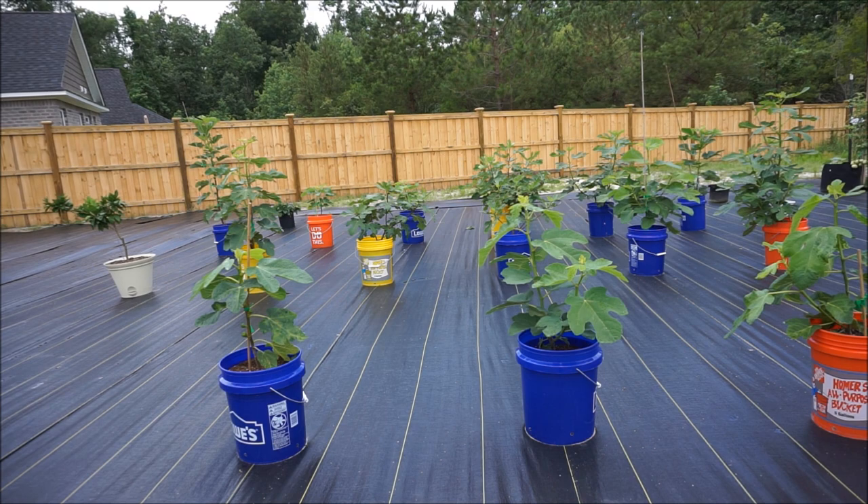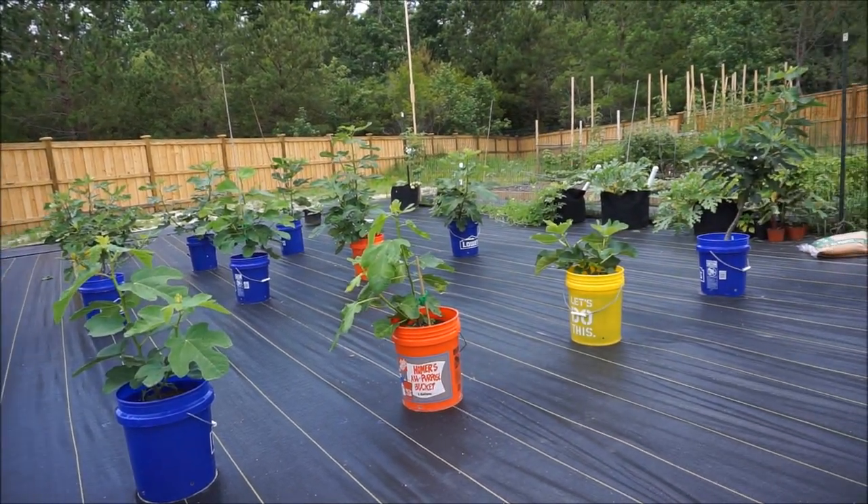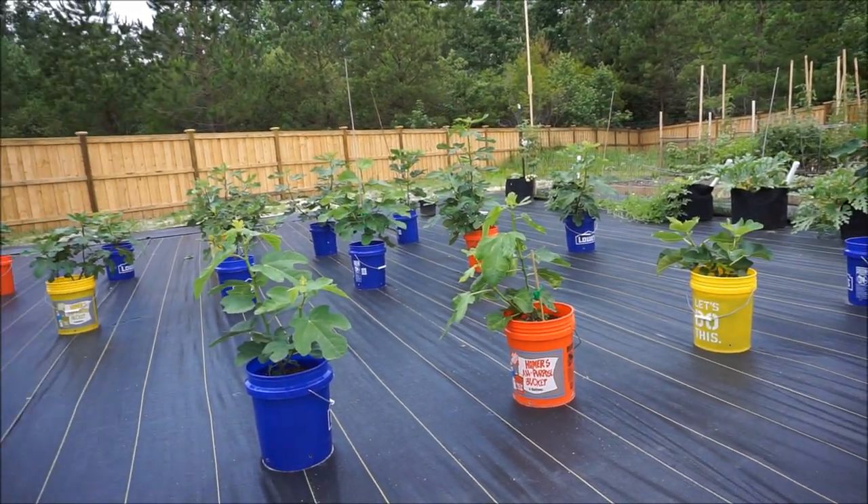Over the past few weeks, I've had a number of people comment on my fig videos and mention that my figs look really great, or that I make it look really easy — really complimentary things that I appreciate. Thank you for that. But I wanted to go over a few principles as to why my fig plants probably look as good as they do, and why they are as far along as they are.